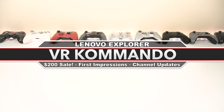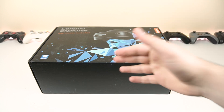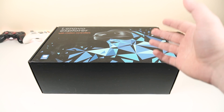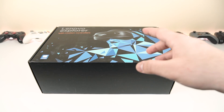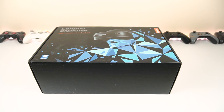Welcome back everyone. Today we're talking about the Lenovo Explorer mixed-reality headset. It's been a long time since I planned to make this video — about two months since my last video, which was the D-Pone E3 headset. Before we unbox it, let's talk about what's going on with this headset right now.